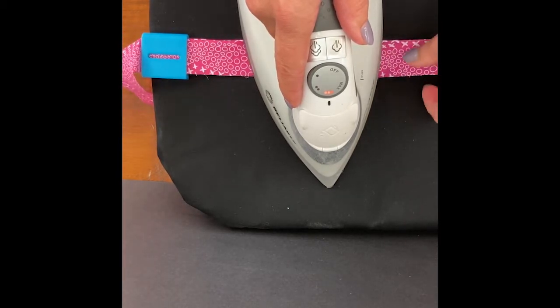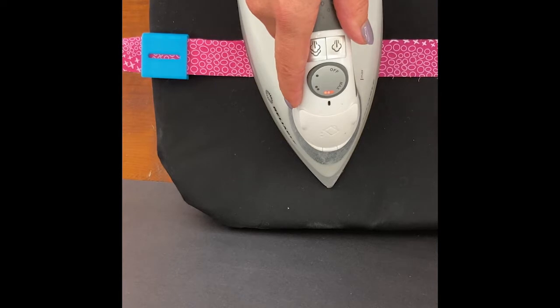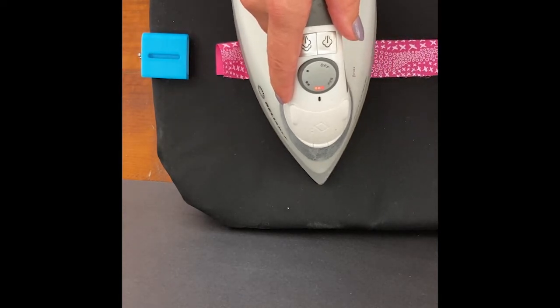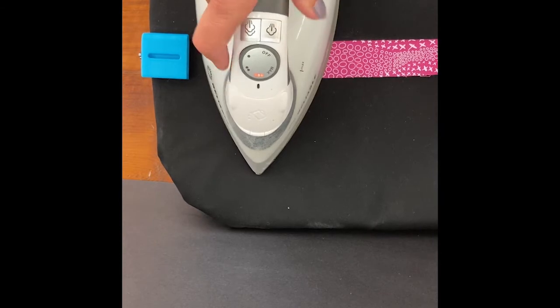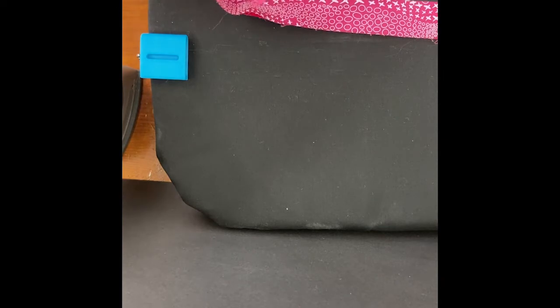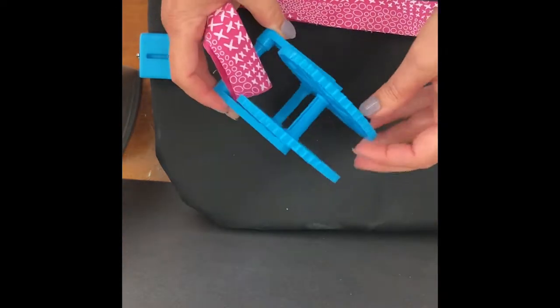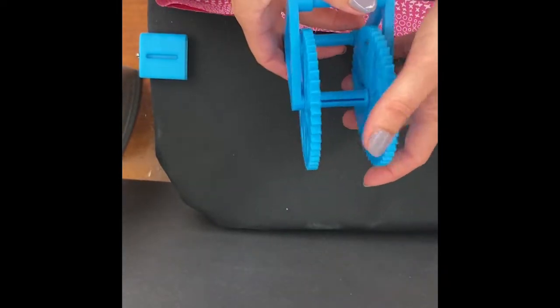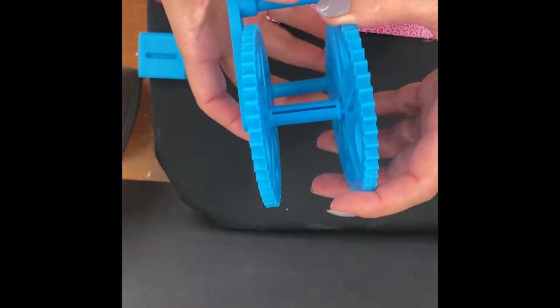You can cut your binding at two and a half inches or two and a quarter — it's entirely up to you. Once you've got your binding all made, we have another new gadget to help you keep your binding in check while you're sewing it onto your quilt. It's called the Binding Wheel — it looks like a little toy Ferris wheel, and it's also 3D printed, just like the Third Hand Binding Guide.